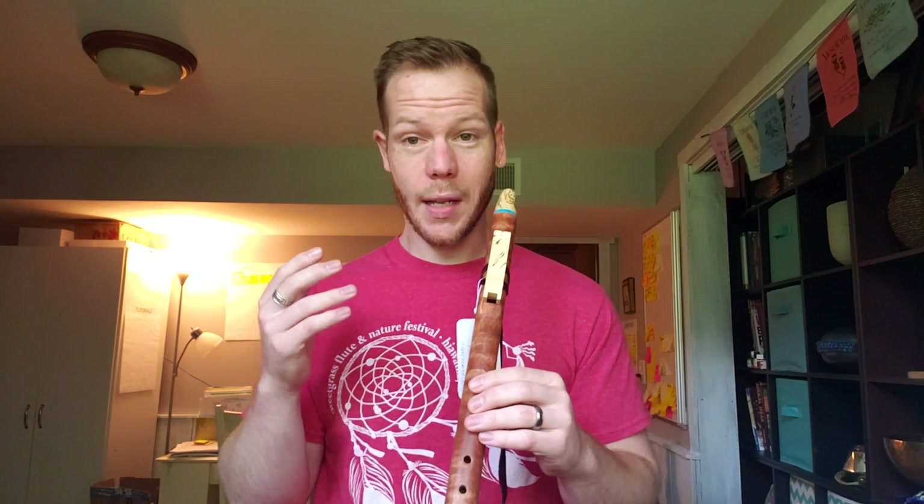I'd like to play this for just a second so you can get an idea of what it sounds like. And keep in mind, this flute could be yours.